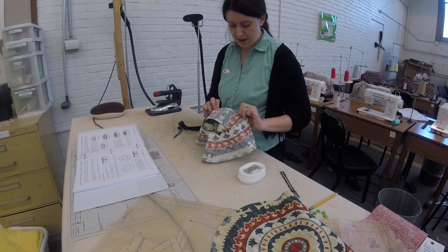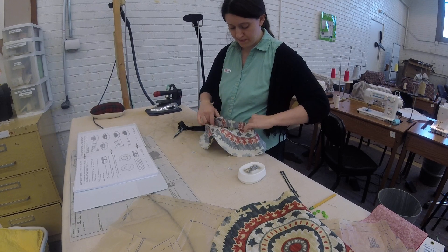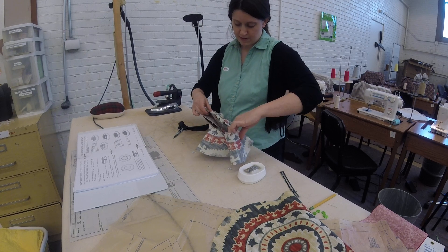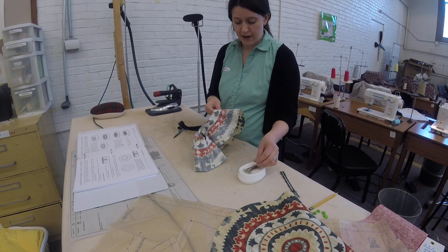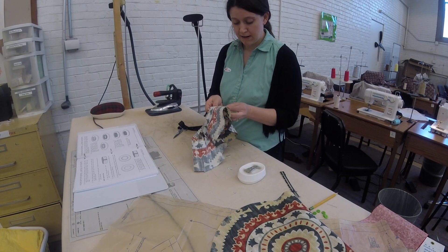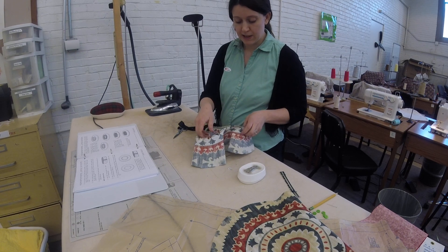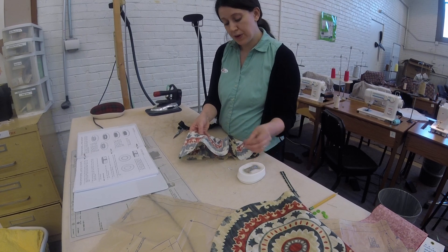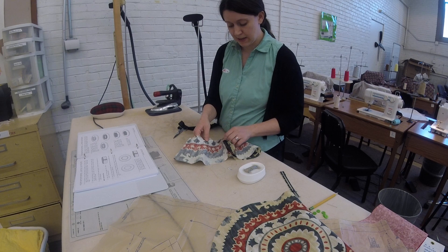And we're going to match up our notches and pin all the way around. Then we are going to go back over to the sewing machine and stitch in a circle.